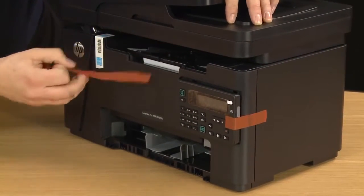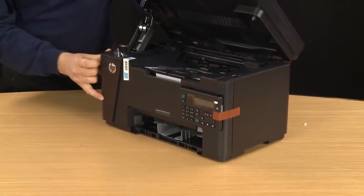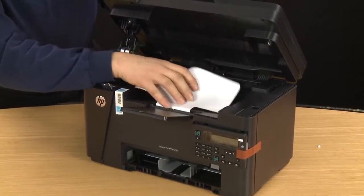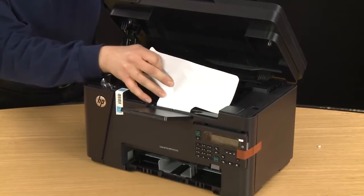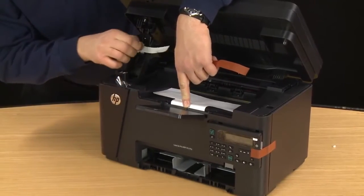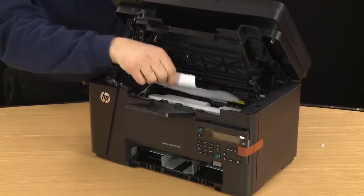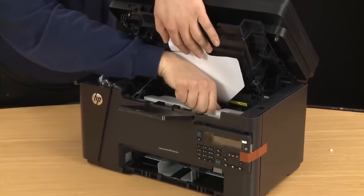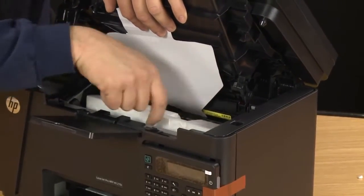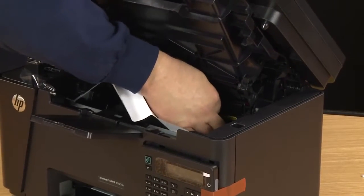To get access to the cartridge area you will have to lift the top cover. Extend the output tray. Lift this piece of paper to get access to the styrofoam underneath so that you can remove it from the printer. Remove the ENERGY STAR sticker from the front of the printer. Then remove the middle styrofoam piece. Now you can remove the orange plastic and paper from the cartridge access area.